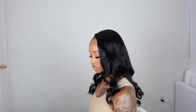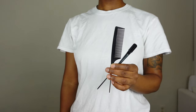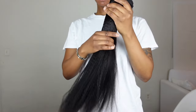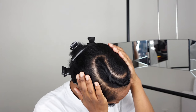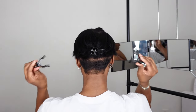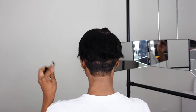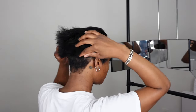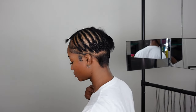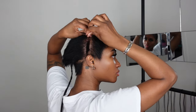Hey you guys, welcome back to my channel! In today's video I'll be showing you how I installed my sew-in using bundles from EON Hair. They sent over three bundles of their 22-inch light yaki. This is how much hair I left out — I did not want to break my hair all the way down to the back because my hair is thinner back there, and I don't want to add any unnecessary tension. I've already done one side.